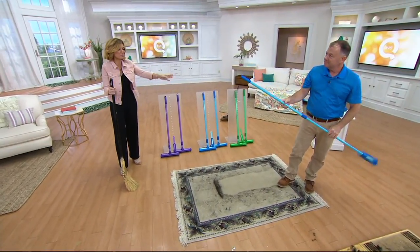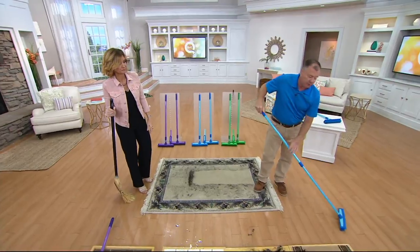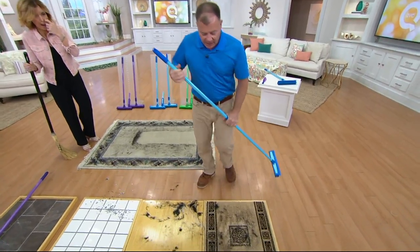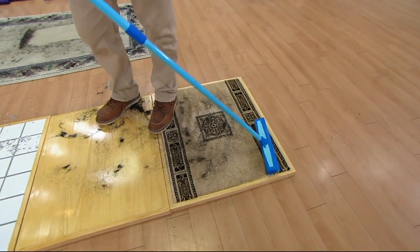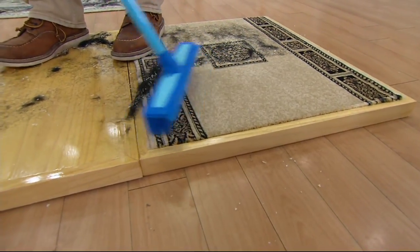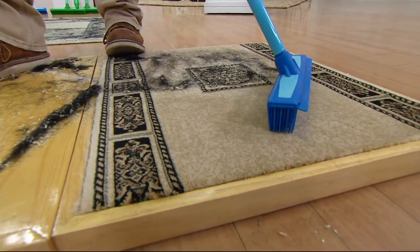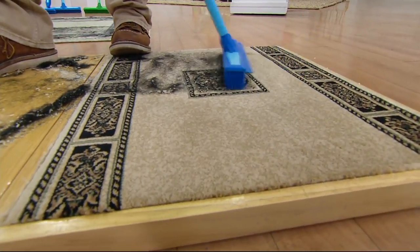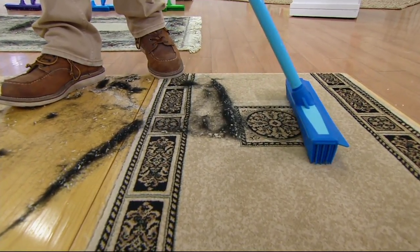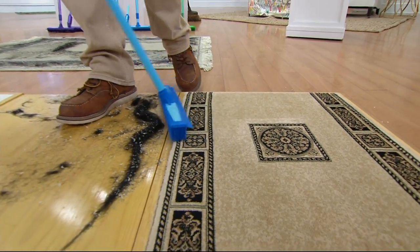I keep one by the front door — in autumn I sweep leaves off the front steps. You'll come up with so many uses. It works as a push broom going both ways. On carpet, when demonstrating at state fairs on commercial grade carpeting, people ask how it works. The head is angled so every rubber tip touches the carpet. Use all 500 rubber fingers with light short strokes — don't press hard or you'll lay the rubber flat.